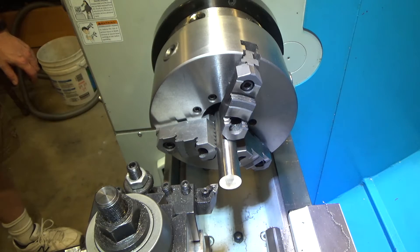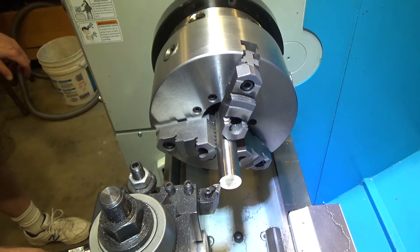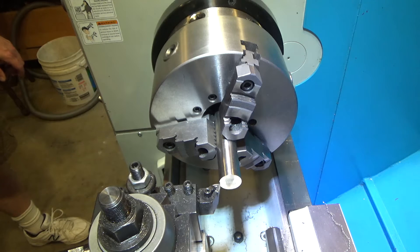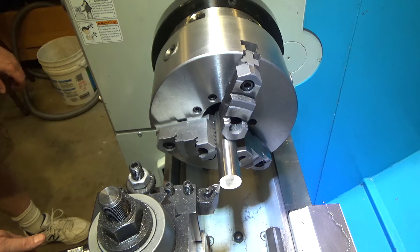The first pass we need to take it down about 100 thousandths, so we're going to try 50 thousandths off in one pass. I'm new to 316 stainless — it's supposedly harder than 303 — so we'll find out how it machines.